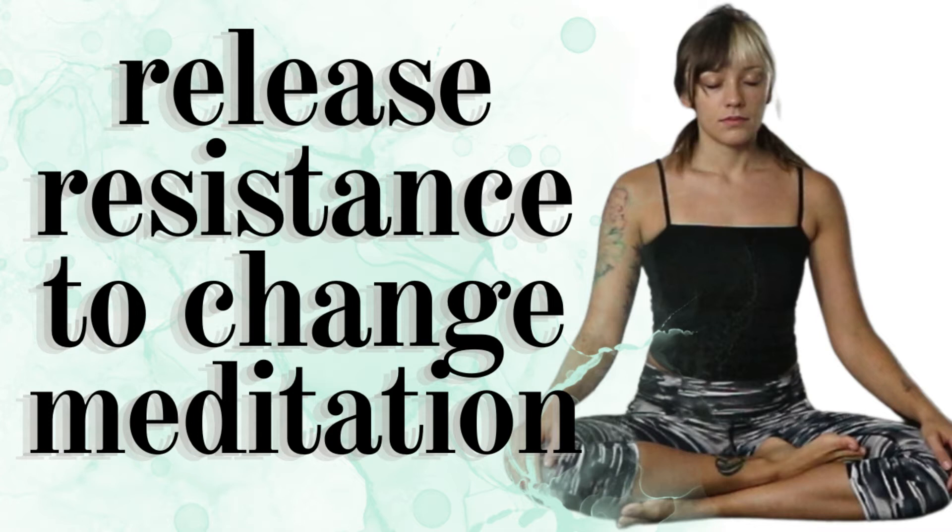Take three deep breaths, inhaling through the nose, exhaling through the mouth.